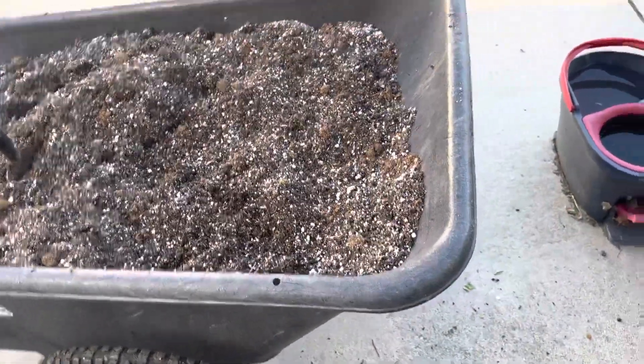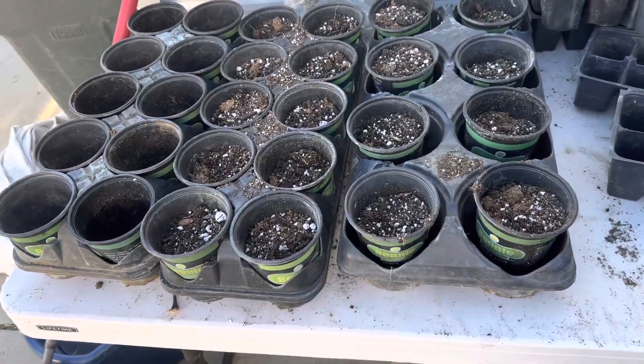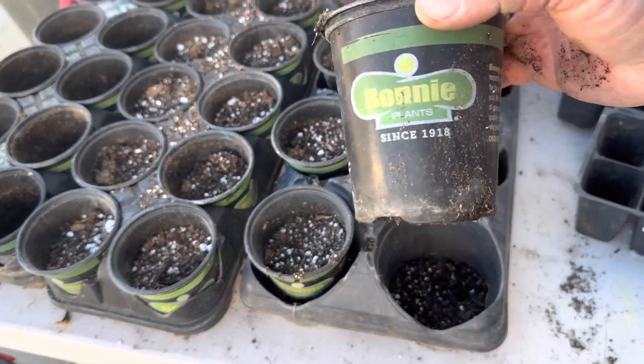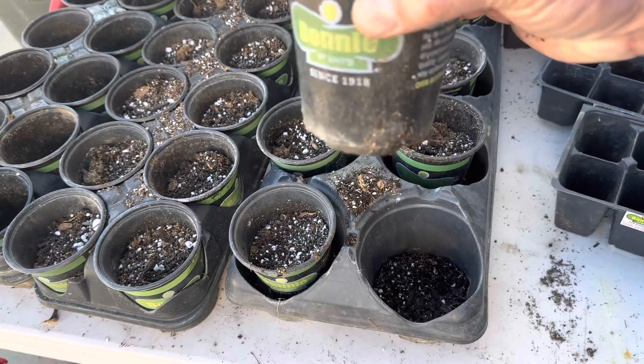So here's what I'm doing right now. I'm taking my containers, and you guys will find this over time — as you go to the store and you buy something, make sure you're getting it in the dark containers like this. They're going to last a lot longer than the light containers, and they're just more flexible. They're just not going to break down on you.